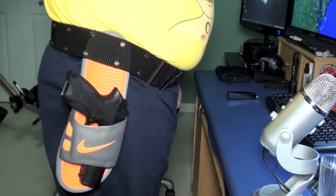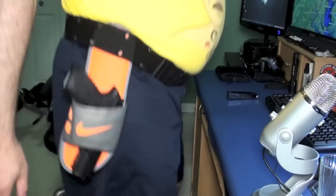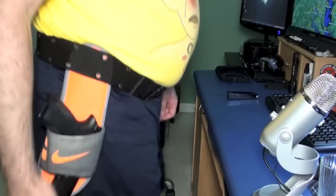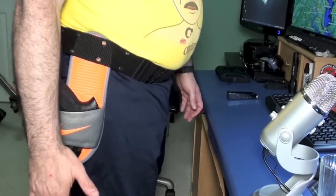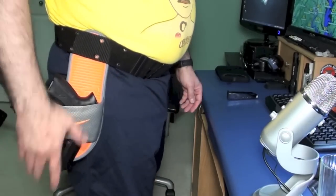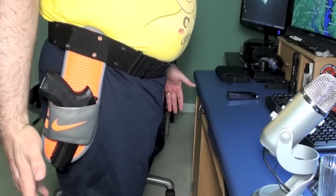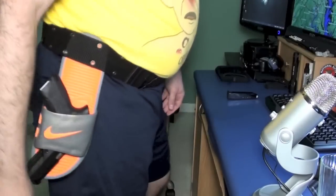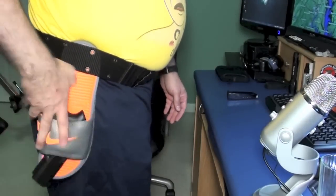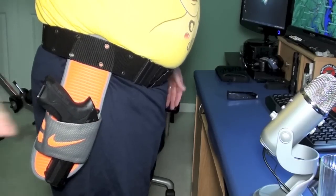We'll just drop it in, and what's amazing is you get this rubbery, grippy material — this ain't going nowhere. So jumping up and down, it ain't going nowhere. But when you're ready to draw, like in competition shooting, it is just super fast. You could be running around doing your competition and everything.